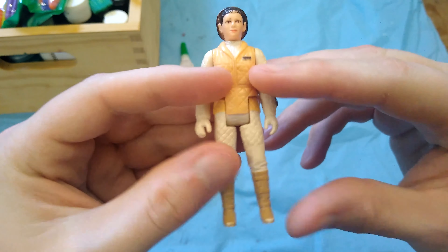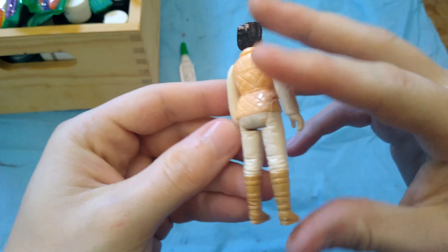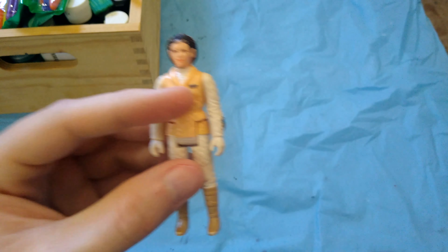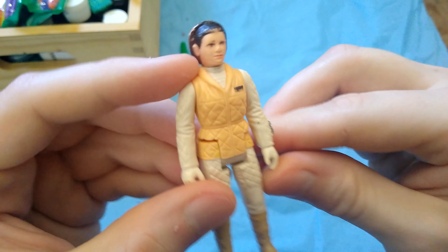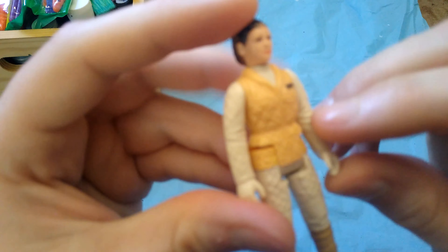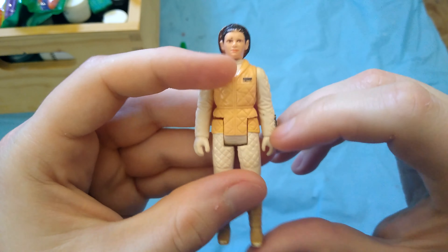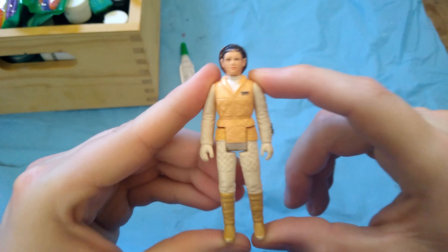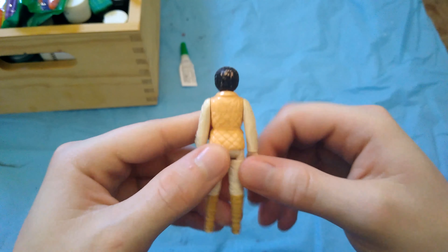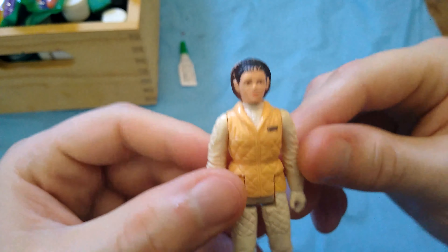After a few minutes of soaking and scrubbing, a lot of those spots that were on there before did actually turn out to be dirt and grime. The figure's still really beat up and nasty looking, but a lot of it came off. There are a couple of black specks I didn't notice until I started cleaning — I can try cleaning those off later. I'm not super concerned about the condition of this figure. That's kind of why I wanted to start with this one — a Hoth Leia isn't rare or valuable, you can find them for a couple bucks a piece.